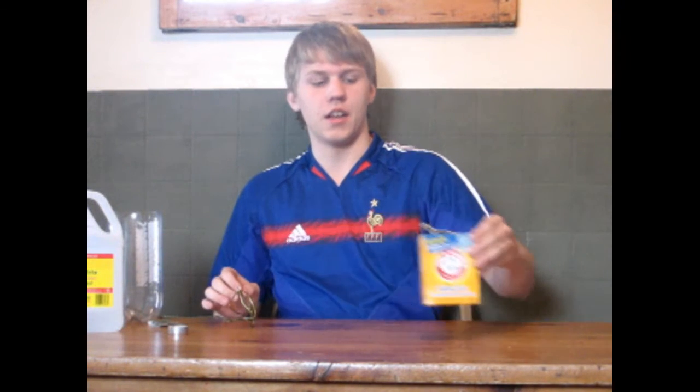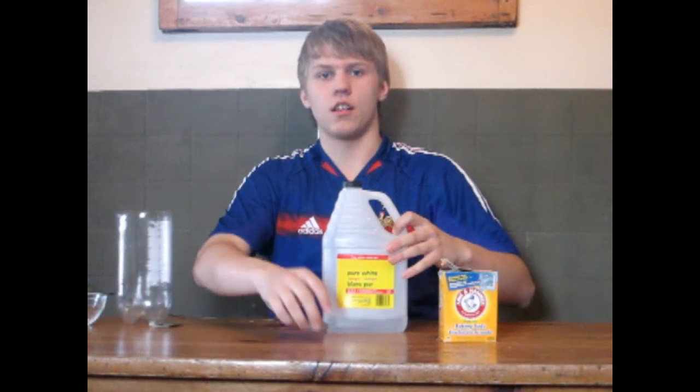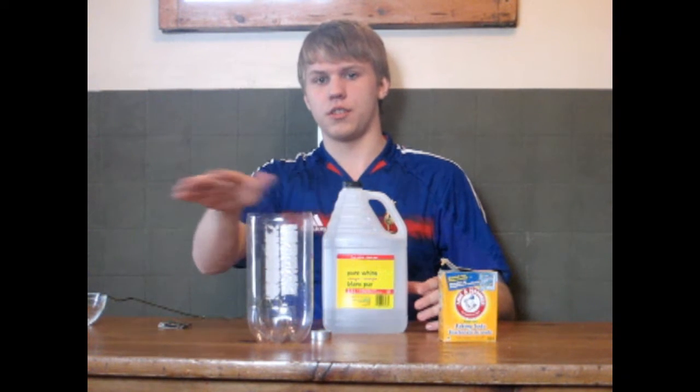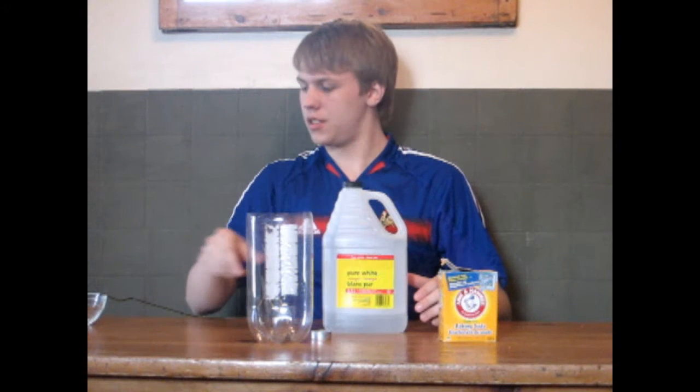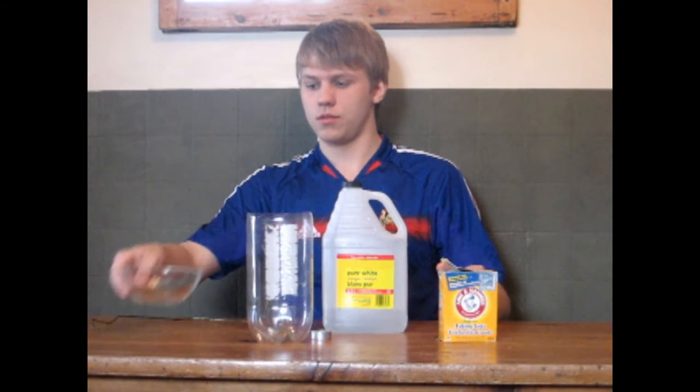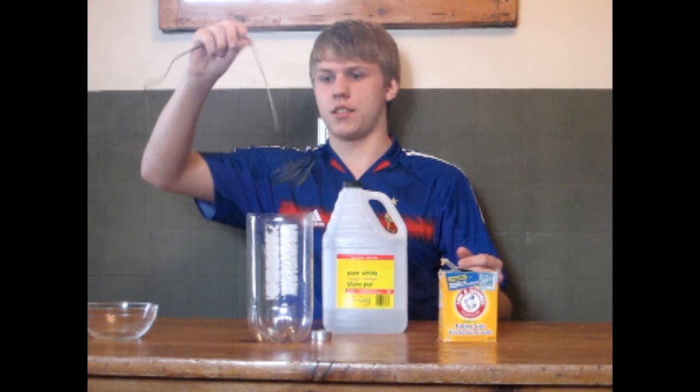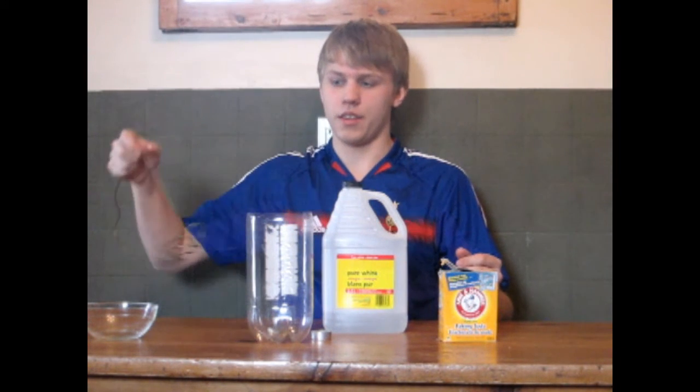For this experiment you need baking soda, vinegar, a candle, a cut-out 2-liter bottle with the top cut off, matches, a bowl — a clear bowl just for this demonstration — and something to dip the candle with.